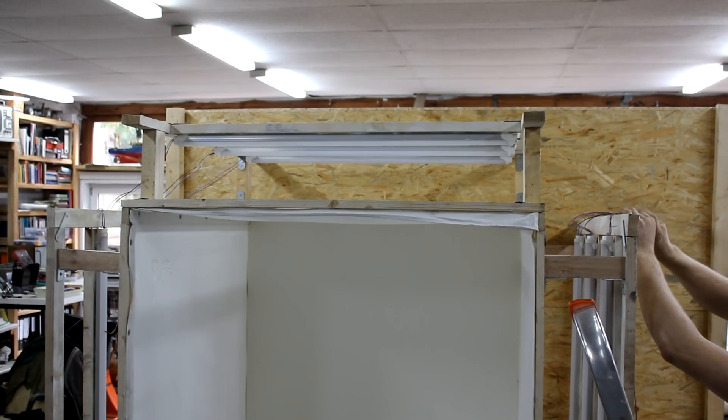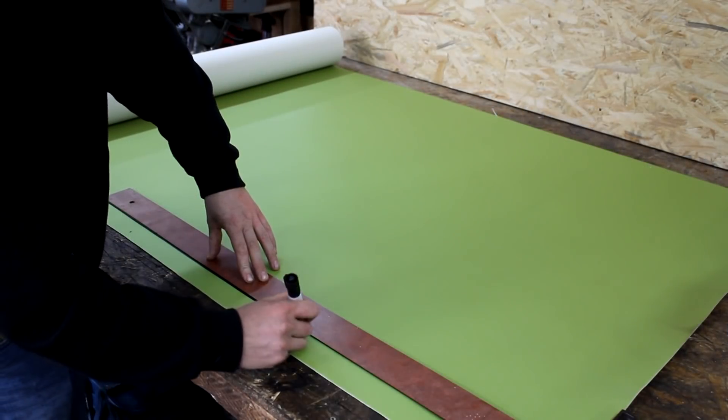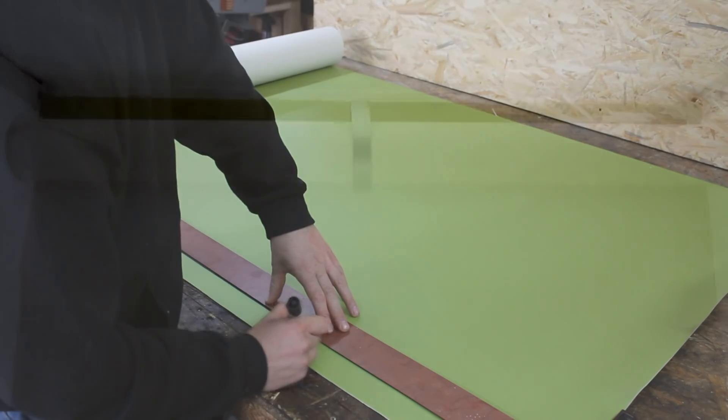As an addition I also ordered some green PVC and added it to the box. It can be rolled up like this when the white background is needed. And the photo box was now ready for action and here is some of the test footage.